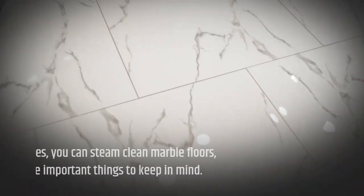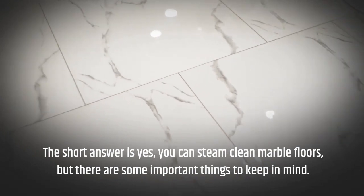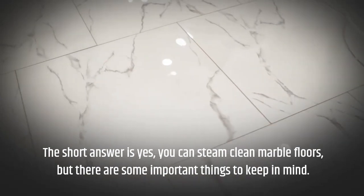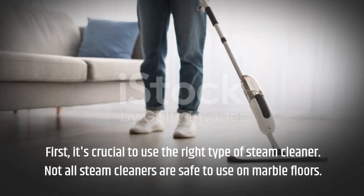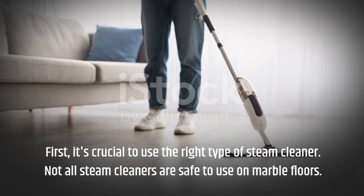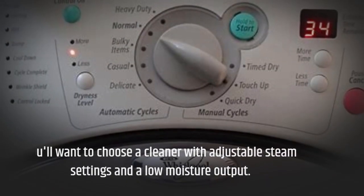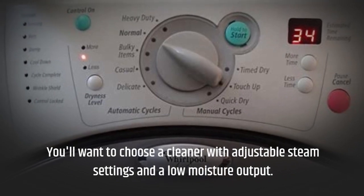The short answer is yes, you can steam clean marble floors, but there are some important things to keep in mind. First, it's crucial to use the right type of steam cleaner. Not all steam cleaners are safe to use on marble floors. You'll want to choose a cleaner with adjustable steam settings and a low moisture output.